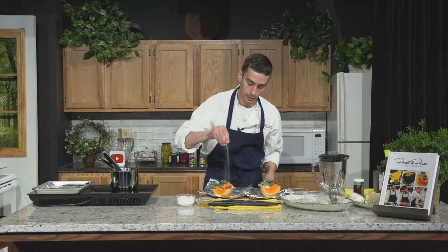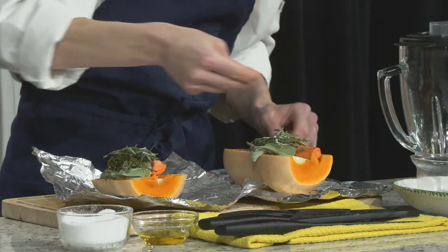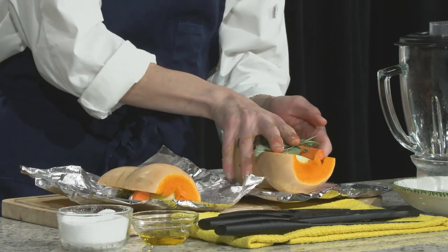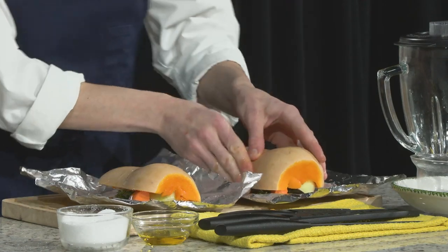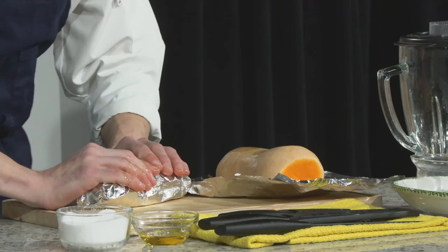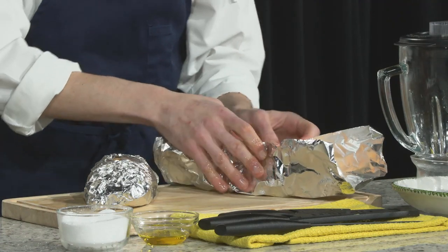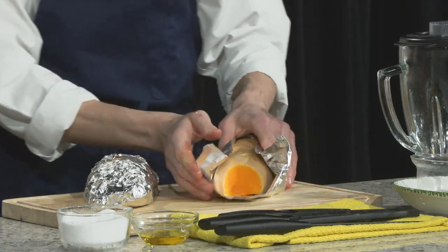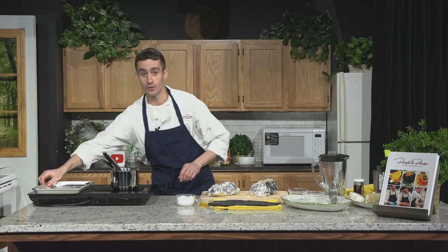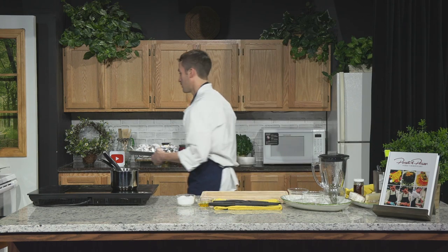We'll drizzle in a little extra virgin olive oil to keep the skin and flesh of the butternut squash moist while roasting so it doesn't dry out. Season with kosher salt, then invert the squash so everything stays within and we can safely wrap it. We have our oven set at 375 degrees Fahrenheit. The squash will take approximately 30 to 45 minutes depending on thickness. Ingredients are variable, so don't be intimidated by a recipe thinking you have to follow it to the T — that's the fun part of cooking. Place the butternut bundles on a foil-lined sheet tray and put it in the 375-degree oven.